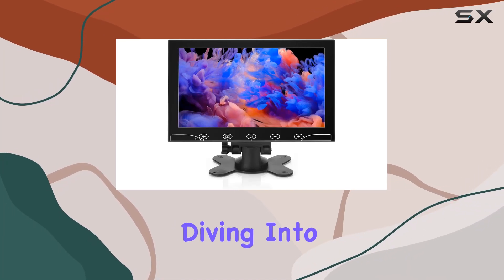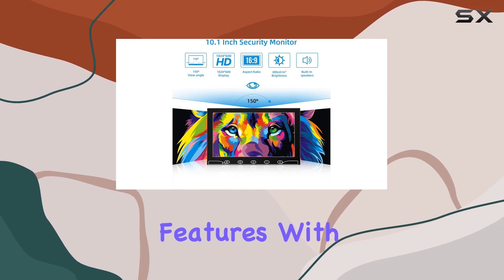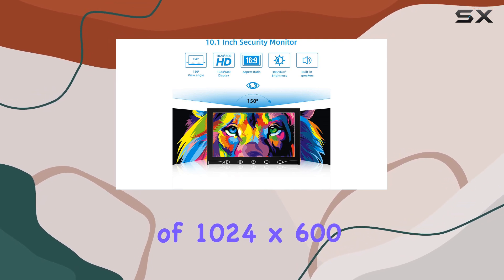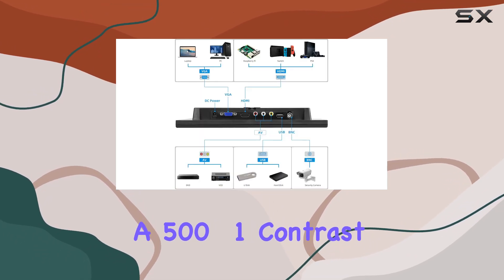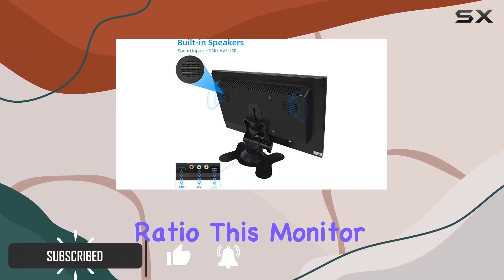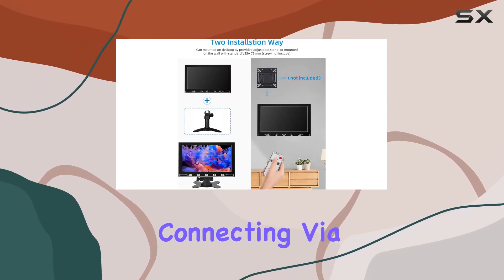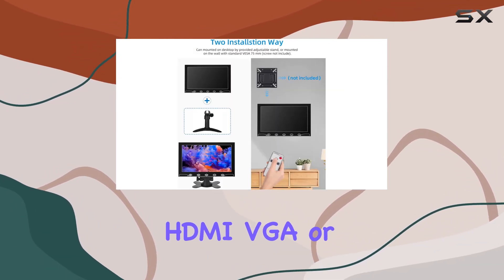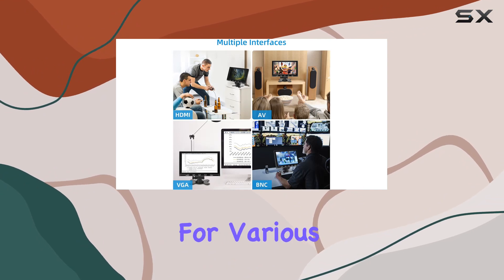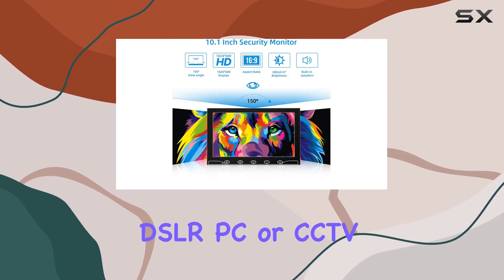Today we're diving into the Asian 10.1 inch small monitor with some impressive features. With a resolution of 1024 by 600, a 500 to 1 contrast ratio, and a 16 to 9 aspect ratio, this monitor delivers excellent imaging capability. Connecting via HDMI, VGA, or BNC, it's versatile for various devices like Raspberry Pi, DSLR, PC, or CCTV.